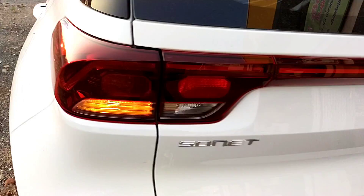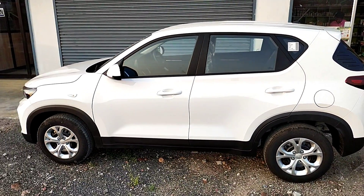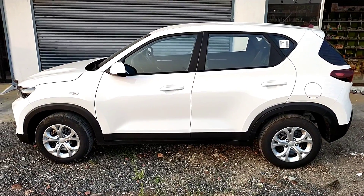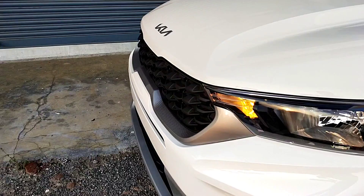Under the bonnet hood, we can review the engine. The side profile is full. This is the base model. The fuel tank capacity is 45 litres.